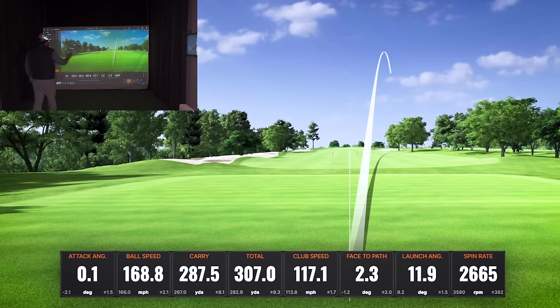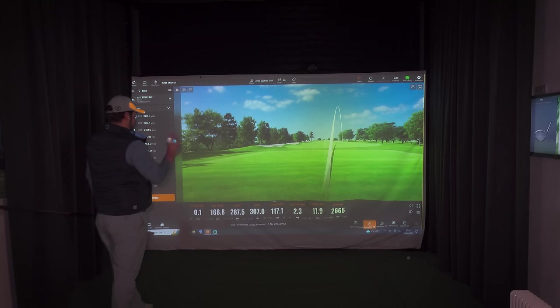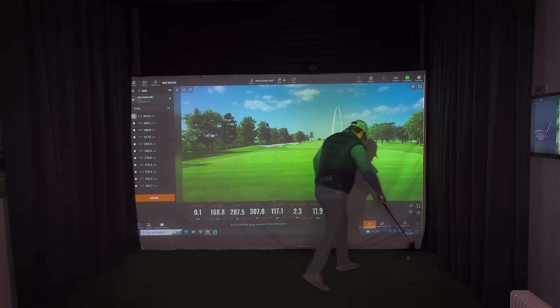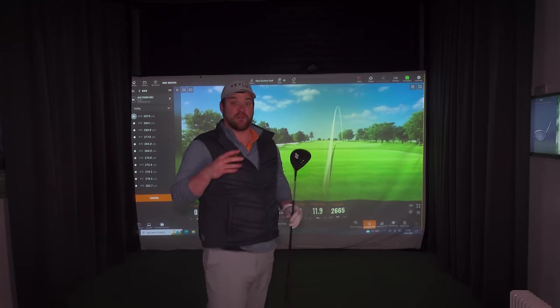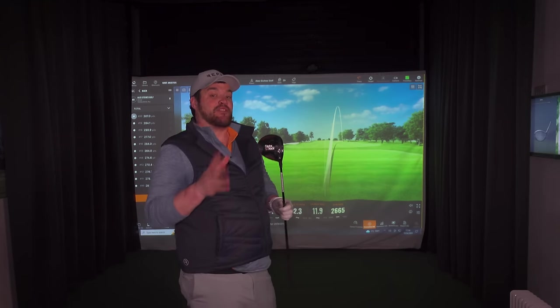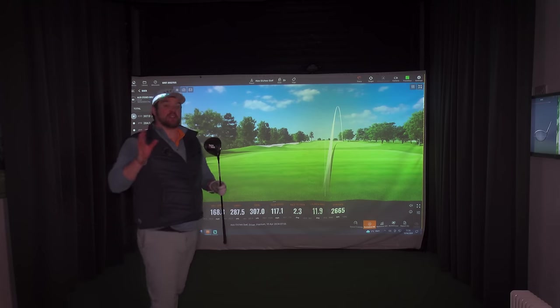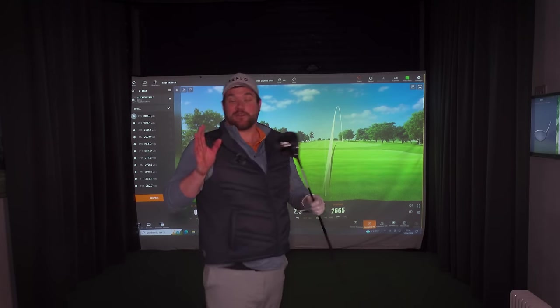307 straight out of the blocks — look at that spin rate and look at that launch! Blocked right, but we've got that huge increase; we're carrying basically the total we had before. Imagine that. People have asked in the past about mini drivers and I've always gone on about how much of a fan I am.